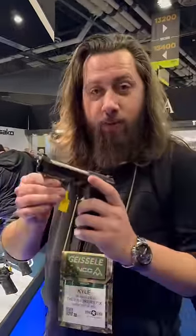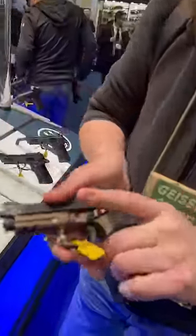The Beretta ADX Cheetah. This is one I'm stoked about — one of the main guns that I was excited to see here.